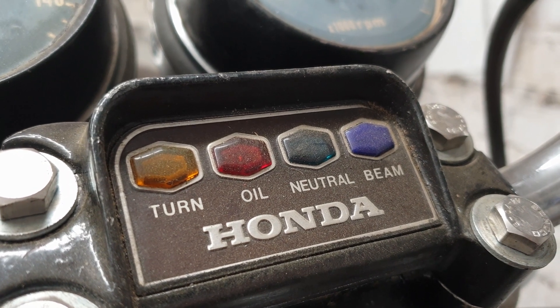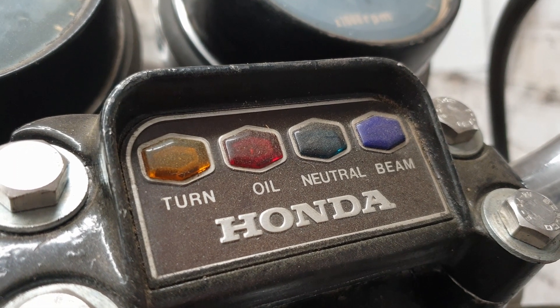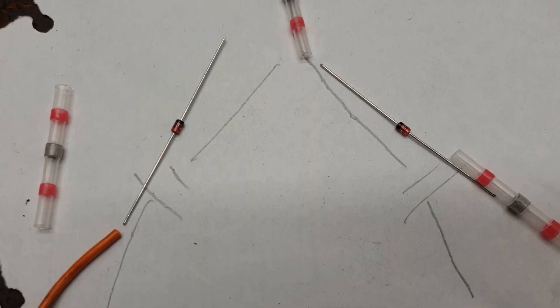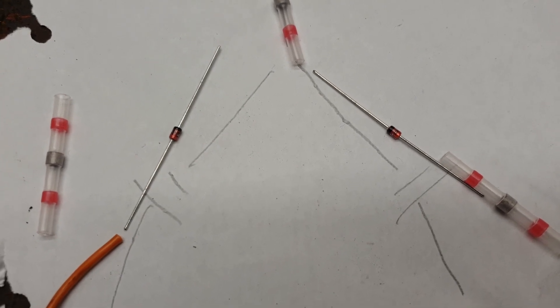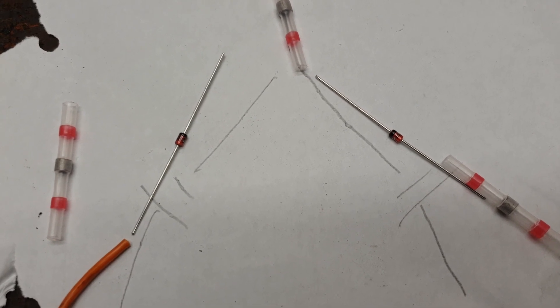I'm sure there are lots and lots of different ways of doing this, but this one seemed quite trick and I thought I'd give it a go. I'm going to use a couple of diodes — these are quite cheap. I've never played about with them before; I knew what they did but never had the need.